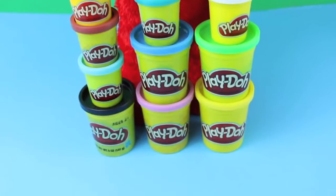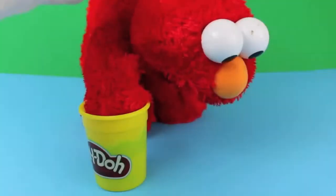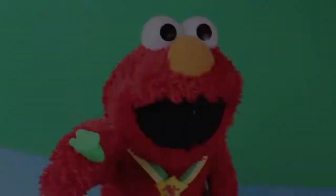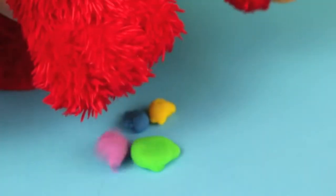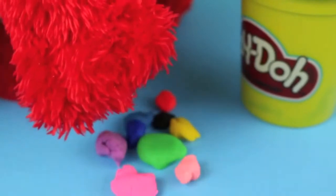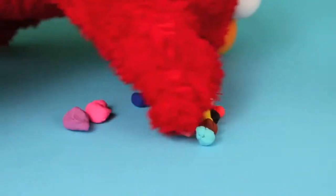With all these colors, Elmo's got a great idea. Let's mix colors! Just grab a little bit of Play-Doh from each can. A small piece like this is good. Then drop all the pieces of Play-Doh into one pile. Make sure to get a little piece from all 15 cans. Then with your hands, mix up the Play-Doh.